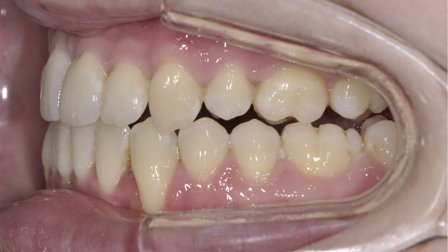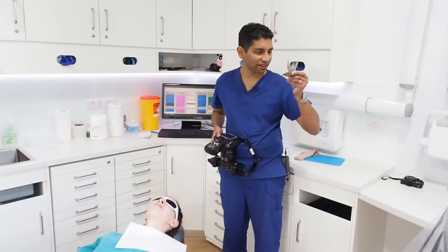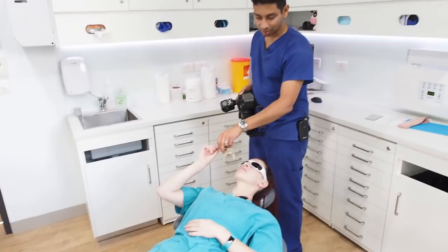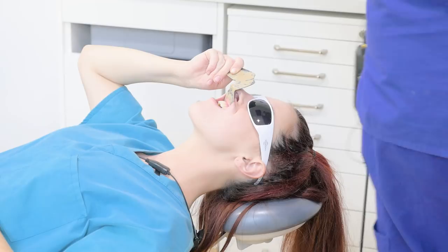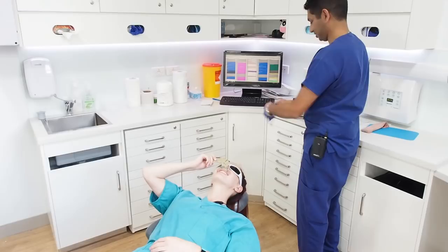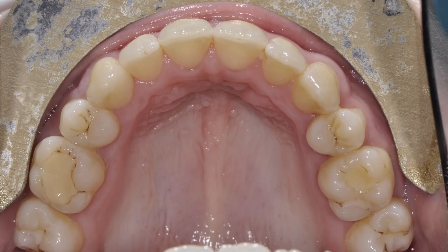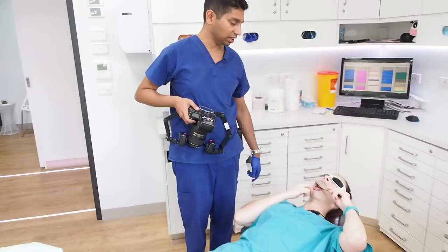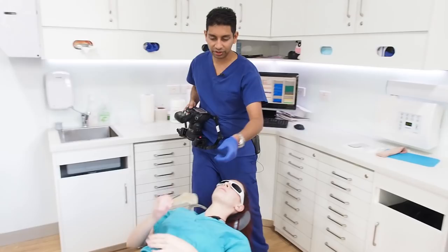I've also got this little horseshoe retractor. Ours has been autoclaved hundreds of times so it's quite grey now, but you can tell the patient: 'This is going to go between your lips and your teeth and hold your lips back.' Pop it in — or help them pop it in — and just hold it up. Then with the mirror, just open if you can.